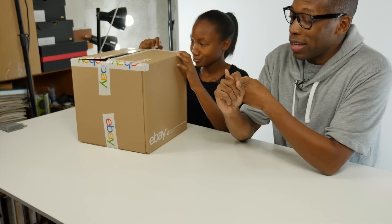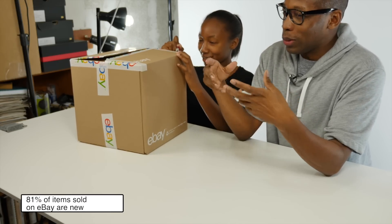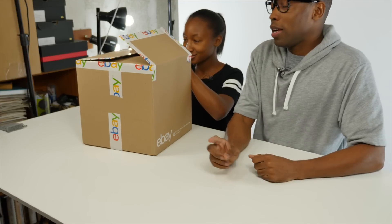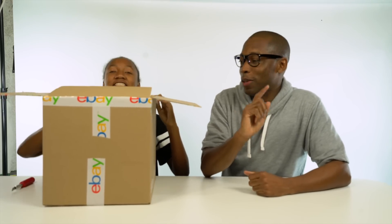Just some quick notes about eBay while she's doing this unboxing — about 80% of the stuff they sell on their website is brand new. I know sneakerheads usually go to eBay to find used stuff, but they have brand new stuff too. And about 90% of it is actually a fixed price, so you don't even have to bid on it. It's brand new. Check it out on eBay.